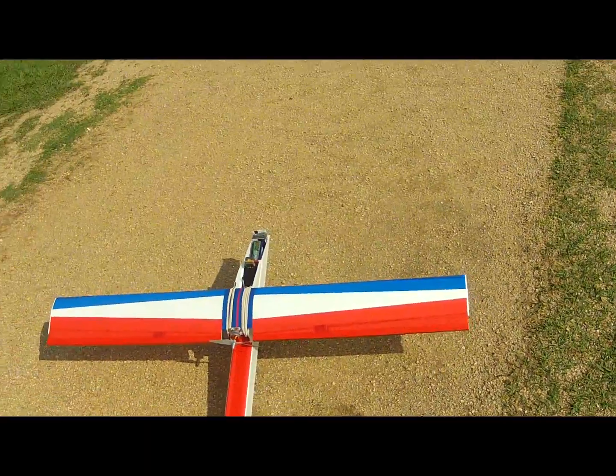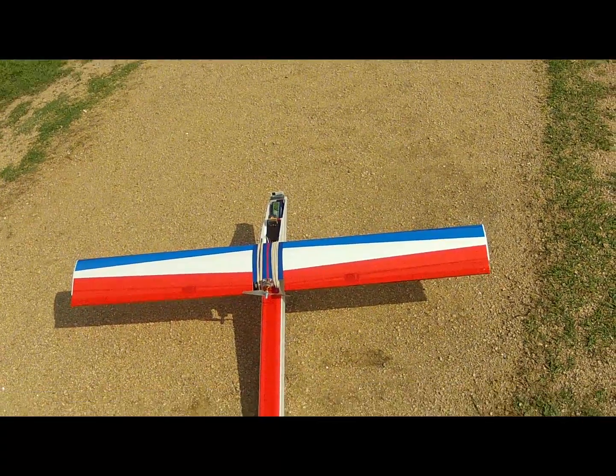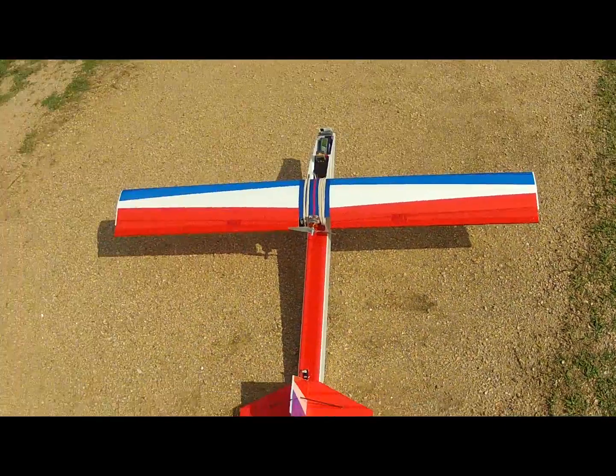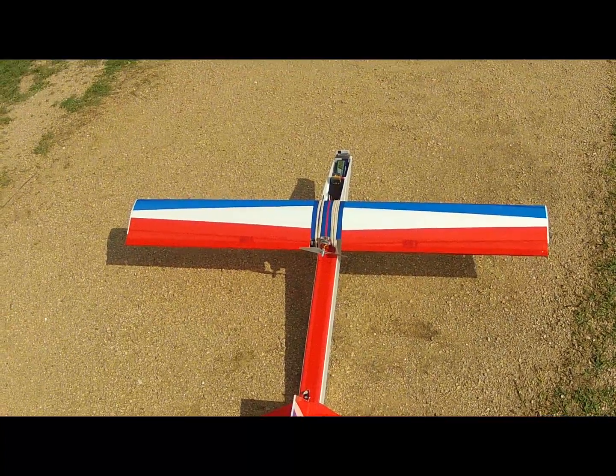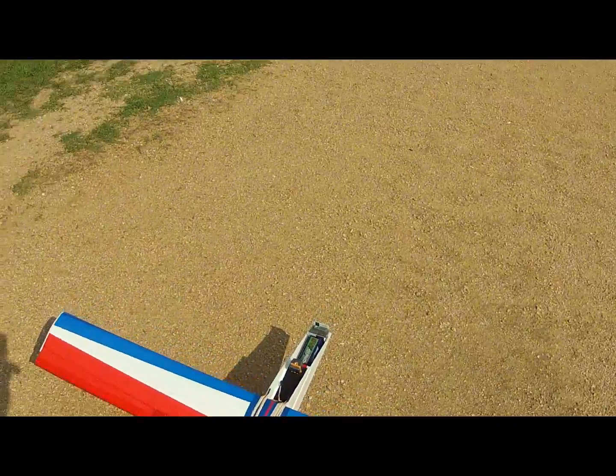One more check of control surfaces. Up on the right, up on the left. Elevator up, elevator down. Rudder right, rudder left. Throttle. Onboard camera should still be recording, I think.